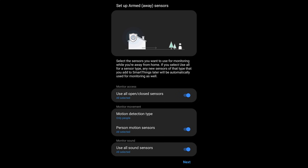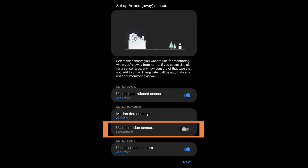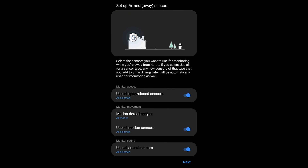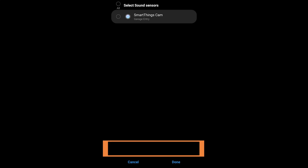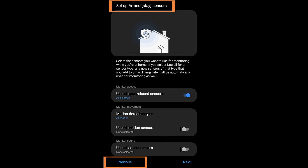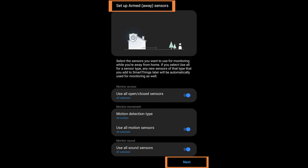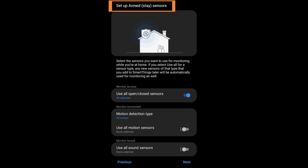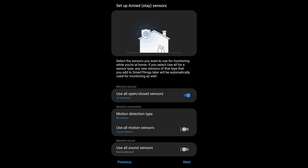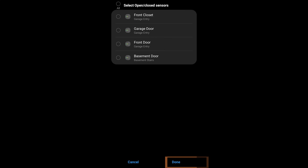The next option is motion detection type. If you have the Samsung SmartThings Vision, you could choose only people, but for most users just leave it as all motion. You can choose all motion sensors or select specific ones — note that cameras are also treated as motion sensors. You also have sound sensors. There's an important detail: going back reveals there's an Armed Away and an Armed Stay. If you want to use the security system while at home — perhaps at night — you'd put it into Armed Stay and configure which sensors are active in that mode.